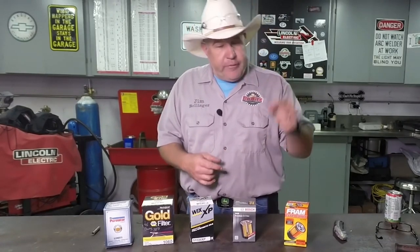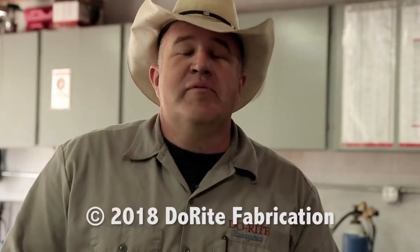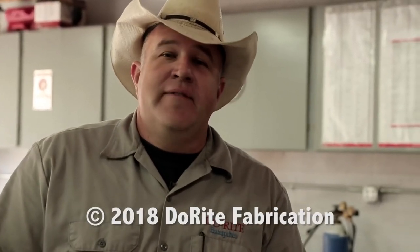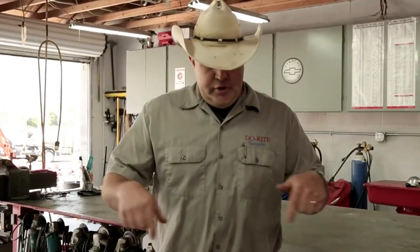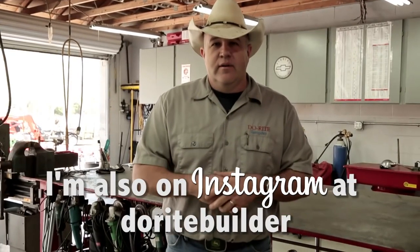Thanks for spending some time with me here in the shop. Don't forget to subscribe to the Do-Right Fabrication YouTube channel. Don't forget to like us on Facebook — somewhere down below here is a link. We've got a lot more really cool stuff coming. Send me a comment and I'll try to get back to you as soon as I can. See you soon.